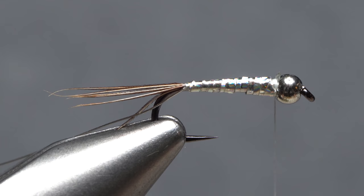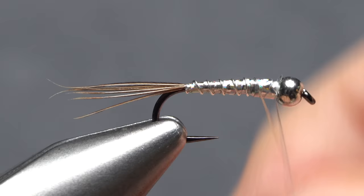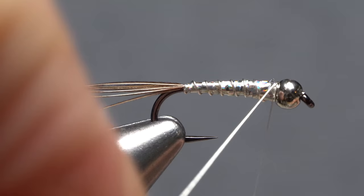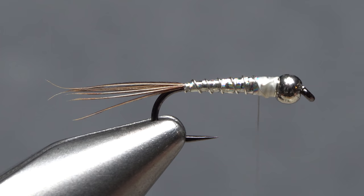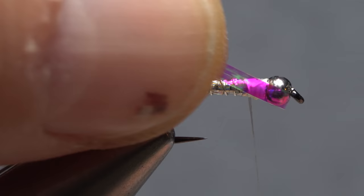Snip the excess tinsel off close. Get hold of the silver wire and start making open spiral counter wraps with it over top of the tinsel body. When you reach your tying thread, use it to anchor the wire, then helicopter to break it off close.